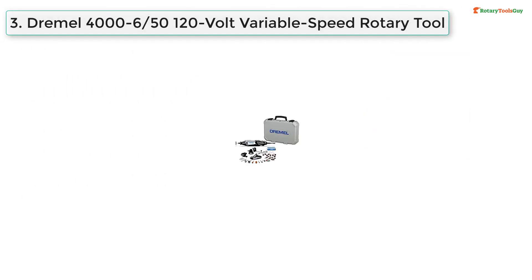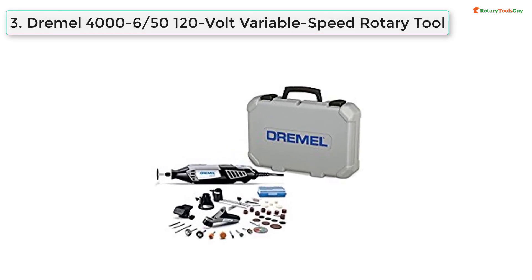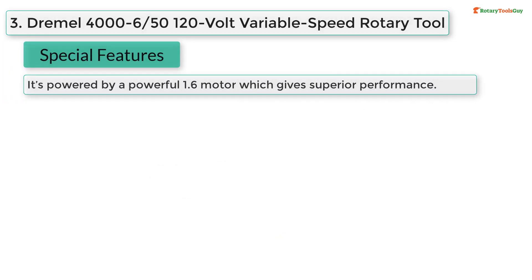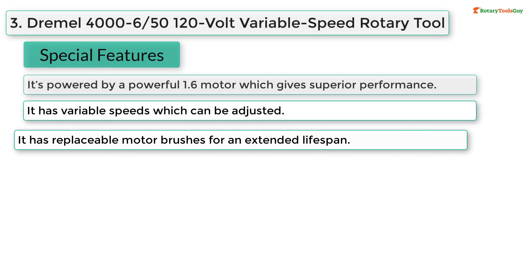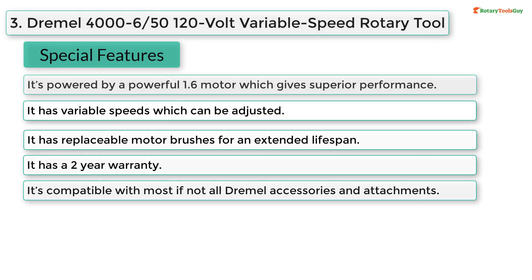At number three, Dremel 4000-6/50 120-volt variable speed rotary tool with 50 accessories special features: it's powered by a powerful 1.6 amp motor which gives superior performance; it has variable speeds which can be adjusted; it has replaceable motor brushes for an extended lifespan; it has a two-year warranty; it's compatible with most if not all Dremel accessories and attachments.